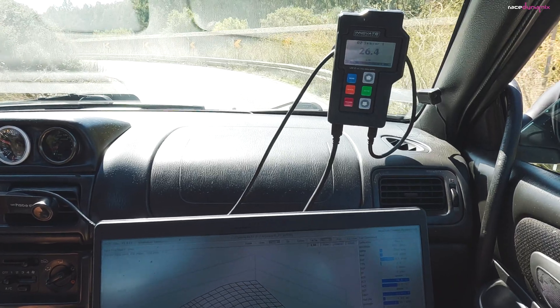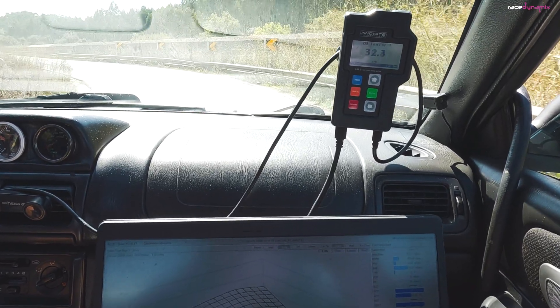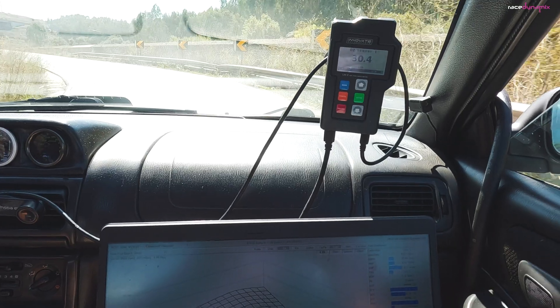Secondly, a wideband. The standard Subaru ECU doesn't have completely accurate fueling sensors — it only uses a narrow band. So a wideband is absolutely essential to see exactly what is going on. I use an Innovate LM2, like the one shown here. Works perfectly. Just hook it up to the tailpipe and it gives me real-time readings as to whether it's lean, rich, or exactly right.